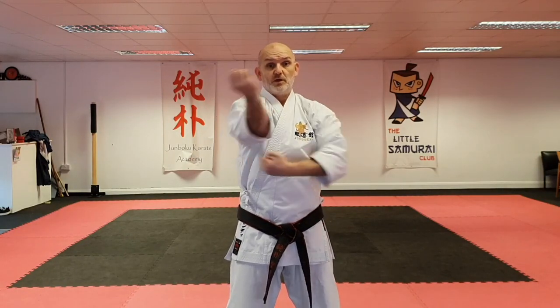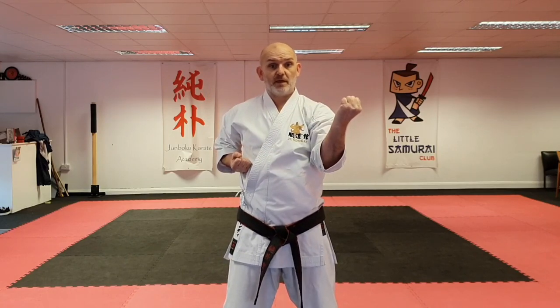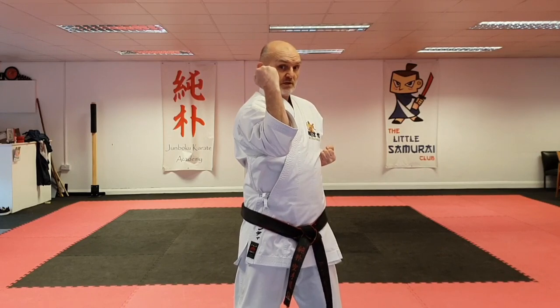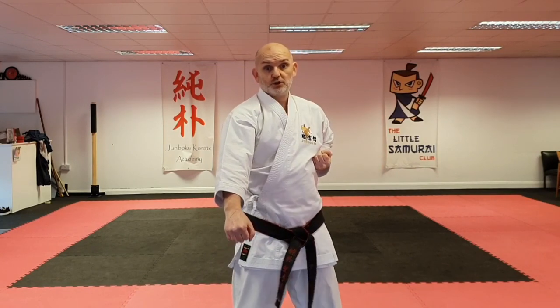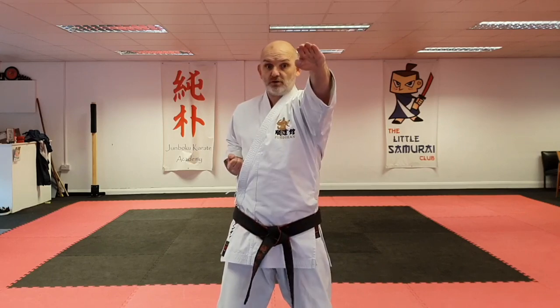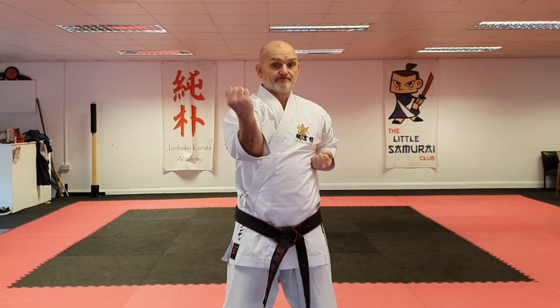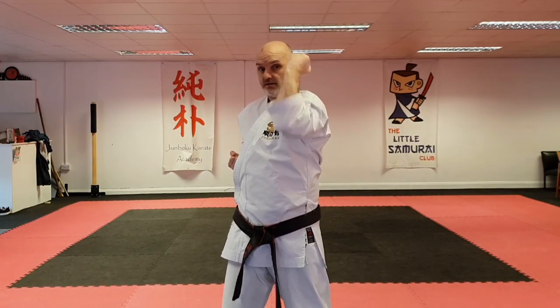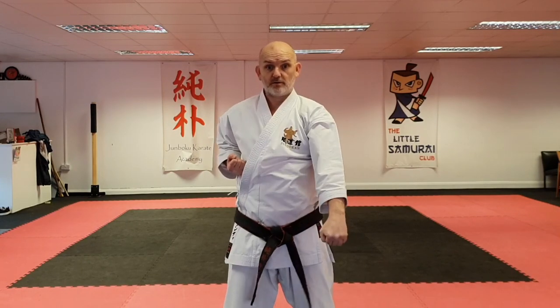Ichi uke, ichi uke, elbow strike, back fist, gadamberai, punch. And then inside shuto, ichi uke, elbow strike, back fist, gadamberai, punch.